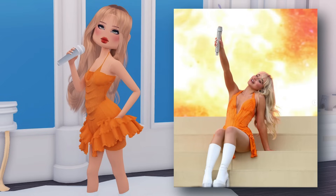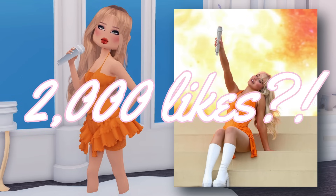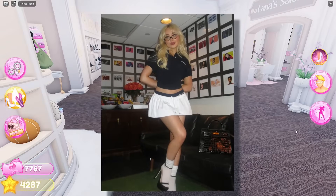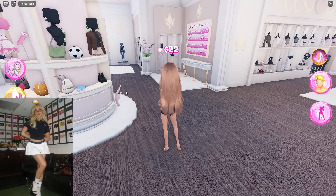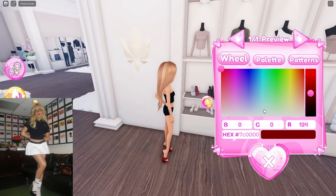Can we get this video to 2,000 likes, guys? That's a big like goal, but I know we can do it — 2,000 likes. So here is the next outfit. This one is actually so freaking cute. It requires heels — I think the heels are like this.